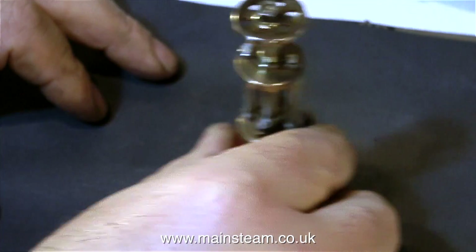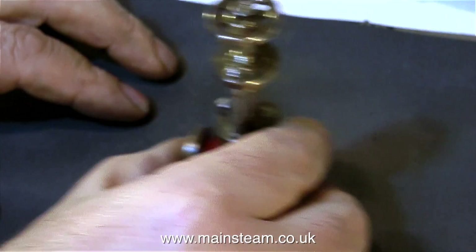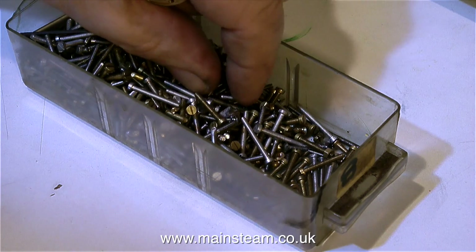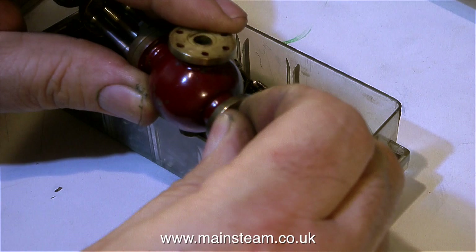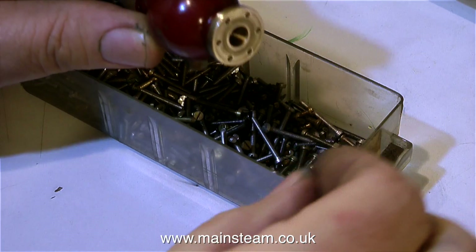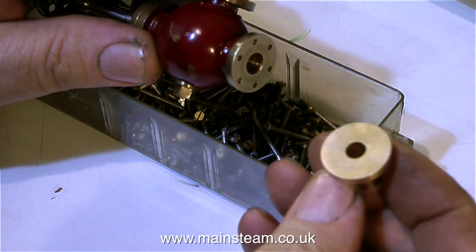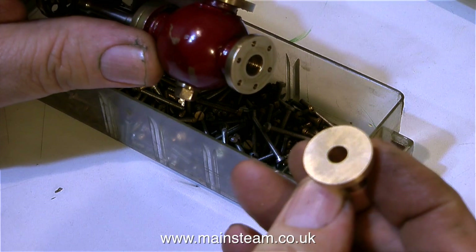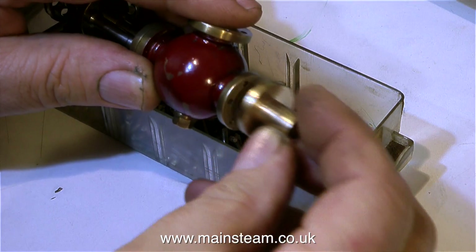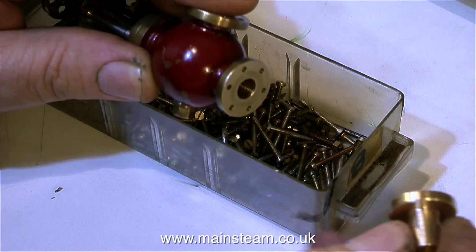The next thing to do is to rub the flange on a piece of wetted rice sandpaper to remove any burrs caused by the tapping of the holes. Then it's time to look for some stainless steel countersunk 8BA bolts from my collection. The fact that they're countersunk is of no consequence — it's just that I know the countersunk ones are made from stainless steel. If these holes in the pump valve were all the way through the flange it would be easy, but these are blind holes, which made them quite difficult to tap with the 8BA plug tap I used.